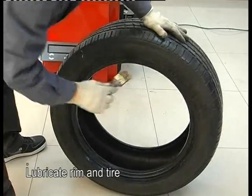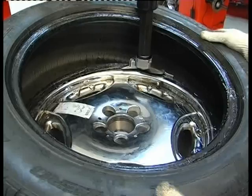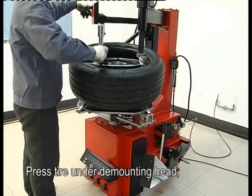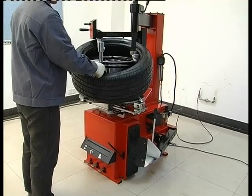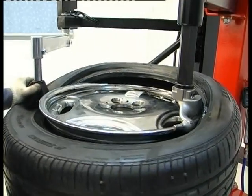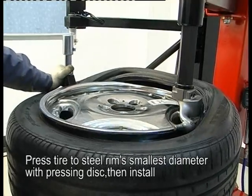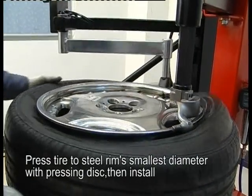Lubricate the rim and tire. Press the tire under the mounting head. Pull the pressing disk and make the turntable rotate together. Press the tire to the rim's smallest diameter with the pressing disk, then install.